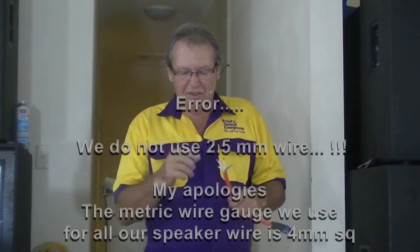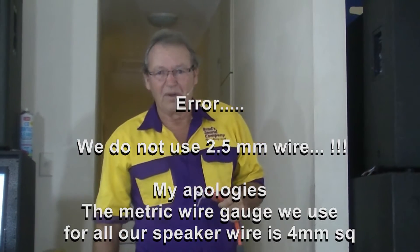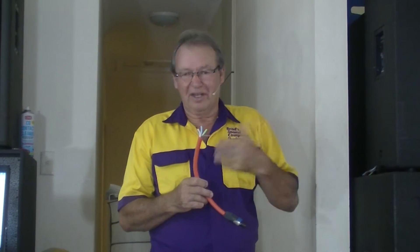Now the two most important things we must consider when wiring up subwoofers. First of all, fairly simple, is power. You want as much power from your amplifier to reach your subwoofers. The best way to do this is to minimize the resistance in your cables. In Australia we use a metric system and we use two and a half millimetre wire — the equivalent in the US would be 10 wire gauge. The larger the diameter and cross section of the wire, and the shorter the cable, the less resistance you're going to get.